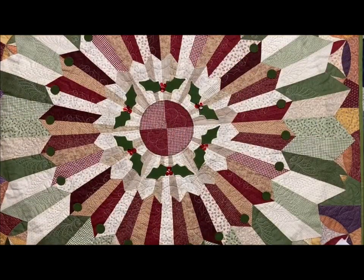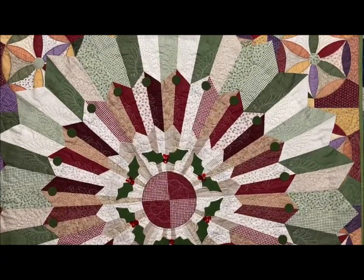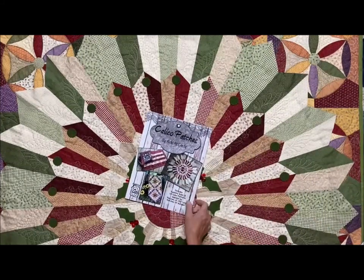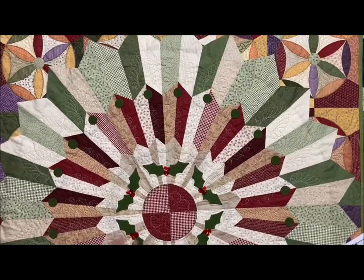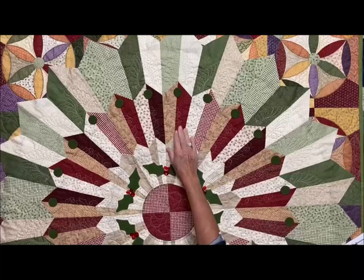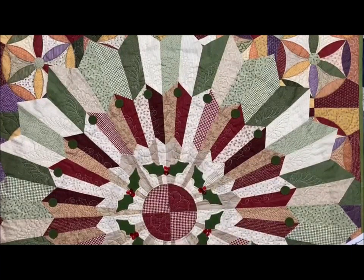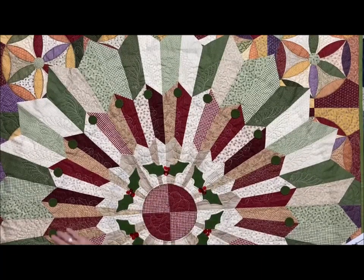This one is just beautiful — I wish you could see it in person. This is called my Dresden Plate Table Topper, and it is also in my Calico Patches book. This is made out of three different Patchet fabrics: the red and tan, the green and tan, and the tan and tan, and it has wool appliqué holly, and the little pennies are wool appliqué also.